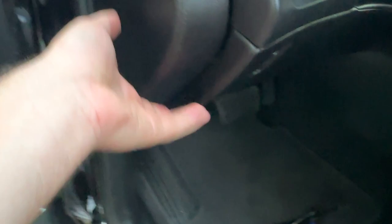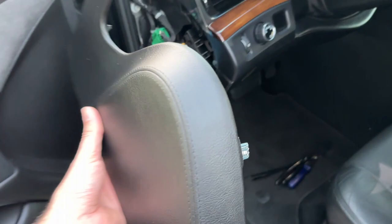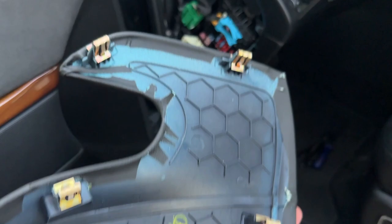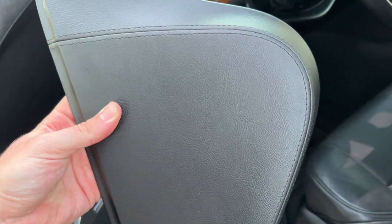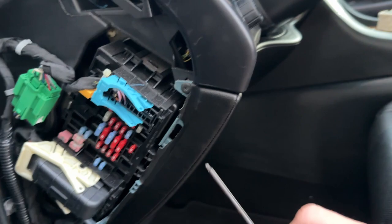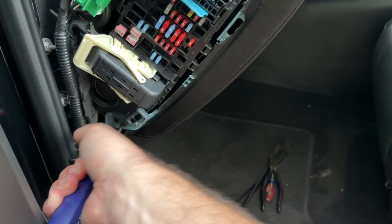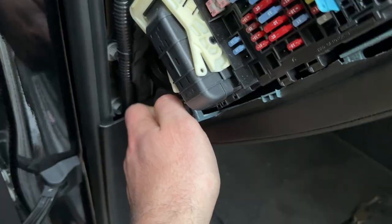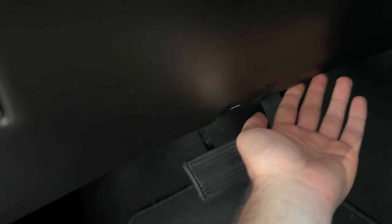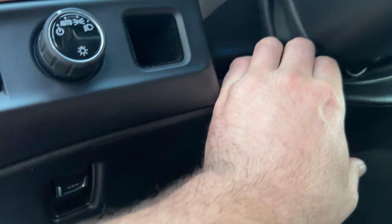If you have a plastic trim removal tool that would be useful here. I'll be honest - pulling plastic parts off of the interior with these kinds of clips is always really stressful. We got that off. This is where our inside fuse block is right there - we've got some spares. We're going to put this aside for now. Then we have two T15 screws to pop off, and from there it's just clips on the bottom and top.